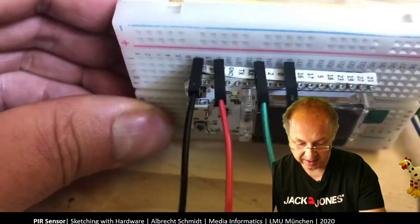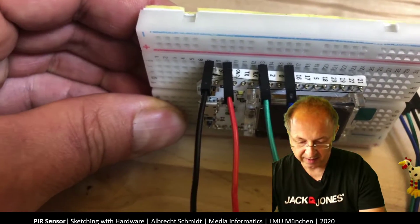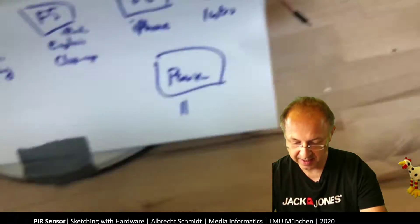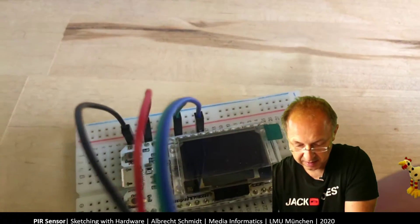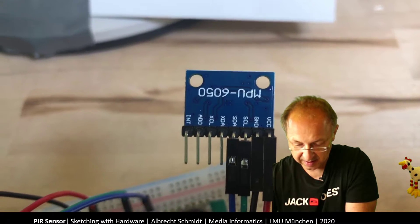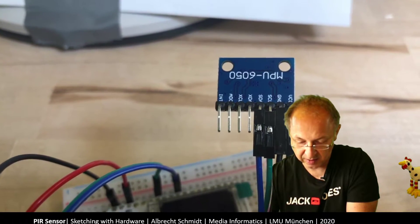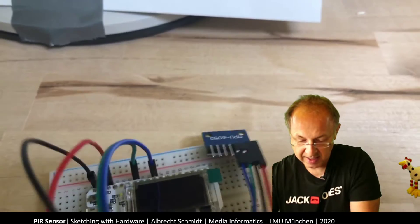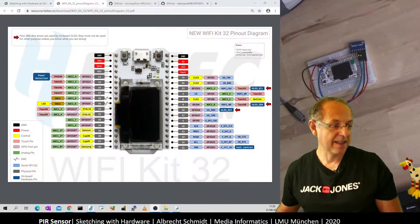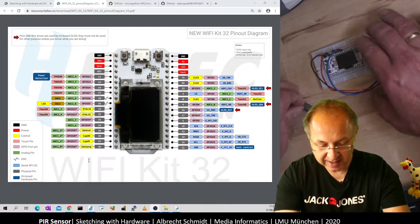Switching to the other camera, we can see: ground, 3 volts, then pin 15 for SCL and pin 4 for SDA. The connection shows SDA in blue, SCL in green, plus ground and power. With this we have everything connected that we need, and now we just have to get it programmed.